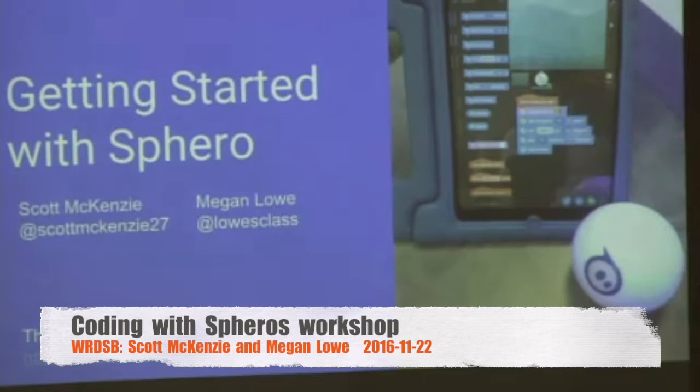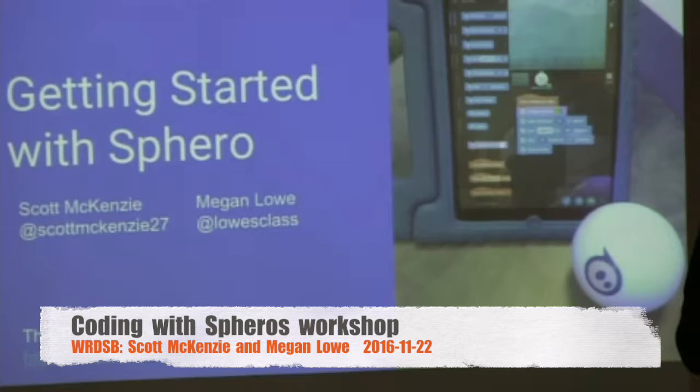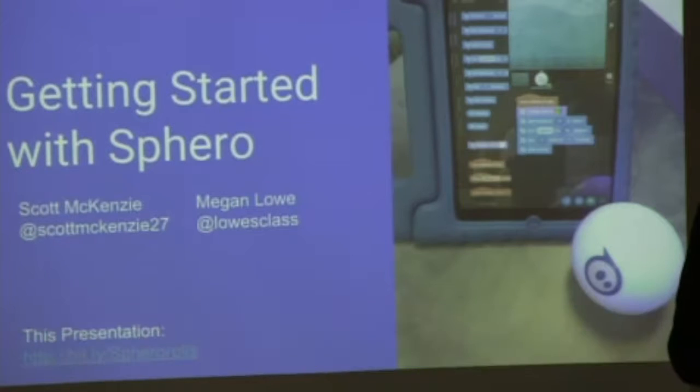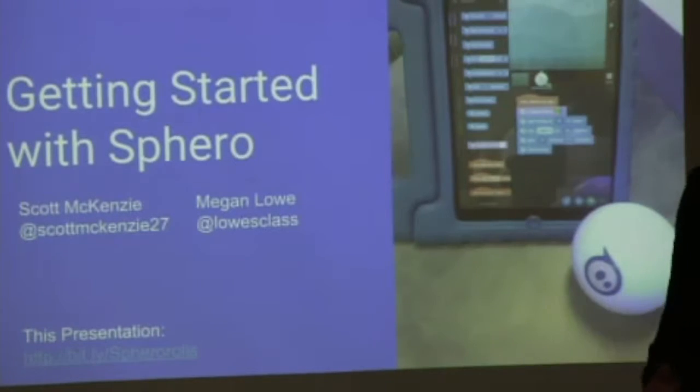Good evening, and thank you for coming. I'm going to get started as soon as I can. We're live streaming tonight and trying to connect with a board in Thunder Bay. They don't have access to PD for this kind of stuff, so they asked if we could do that. It shouldn't really impact what you're doing tonight at all — just know that it's being sent to them.